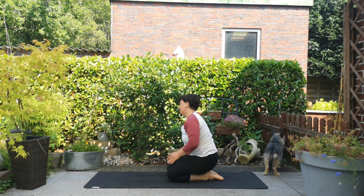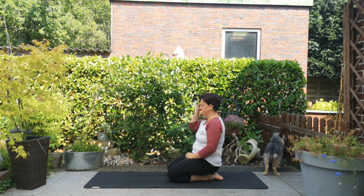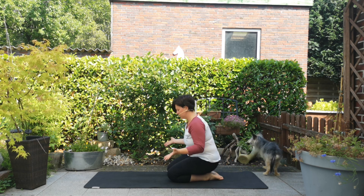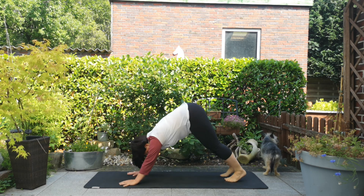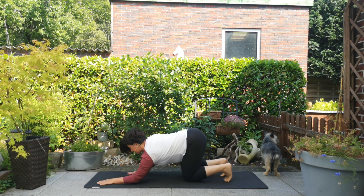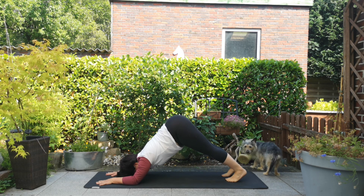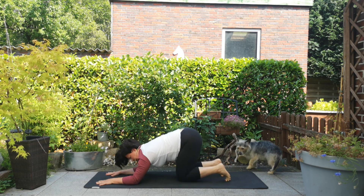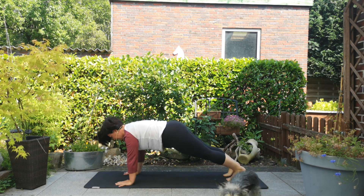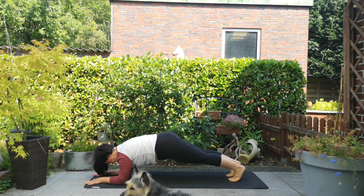Jetzt zeige ich noch ein paar Varianten für Tage, wo das überhaupt nicht funktioniert mit den Handgelenken. Beim herabschauenden Hund kannst du alternativ auf die Unterarme kommen und in den Delfin gehen. Genauso in der Planke und im Liegestütz hast du immer die Möglichkeit, auf die Unterarme zu gehen und deine Handgelenke so zu entlasten.